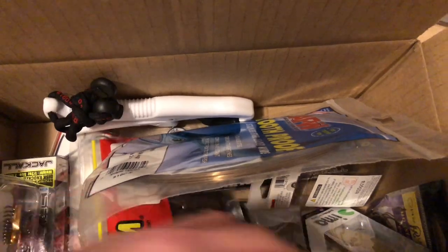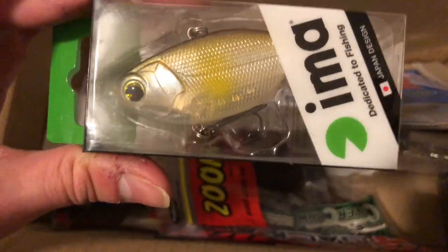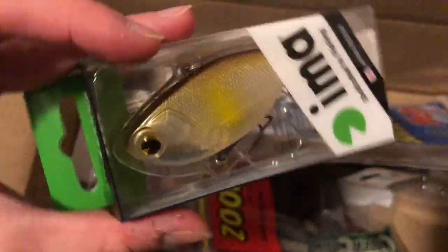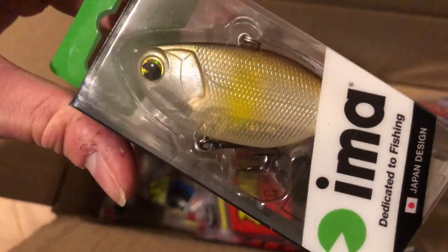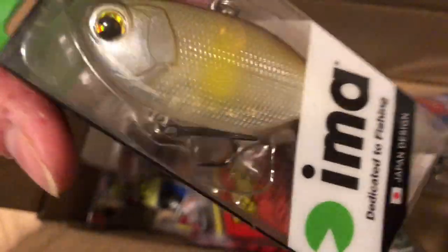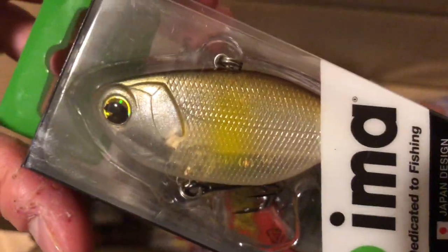Next, another Ima lure — this is a lipless crankbait. It's a lot larger, at least in terms of thickness and width, compared to other lipless crankbaits I've seen. There are rattles, and you can see a few metal bearings inside — I think they're tungsten bearings — that probably help with casting and give some noise to hopefully attract fish.